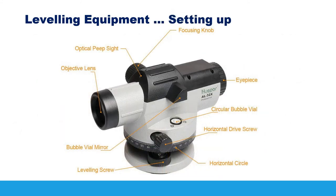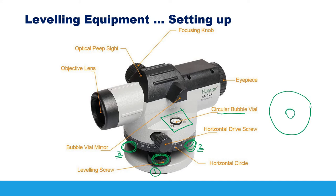Let's look at the different parts of the level. At the bottom we have three leveling screws. These are used to level the instrument by bringing the bubble into the center of the circular vial. When you move these screws, the bubble moves, and you adjust all three screws until the bubble is centered. Once the bubble is in the center, the instrument is leveled and ready for collecting measurements.